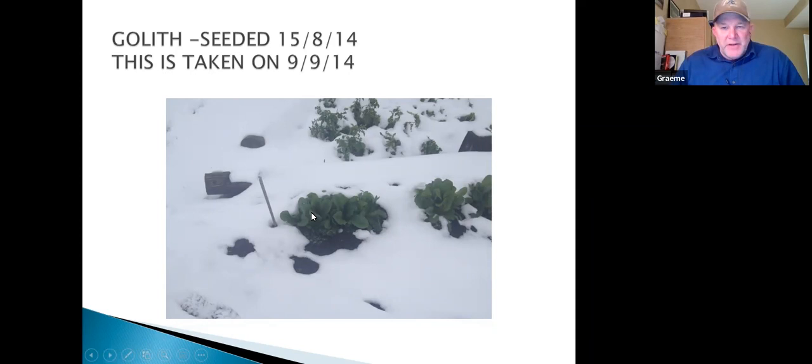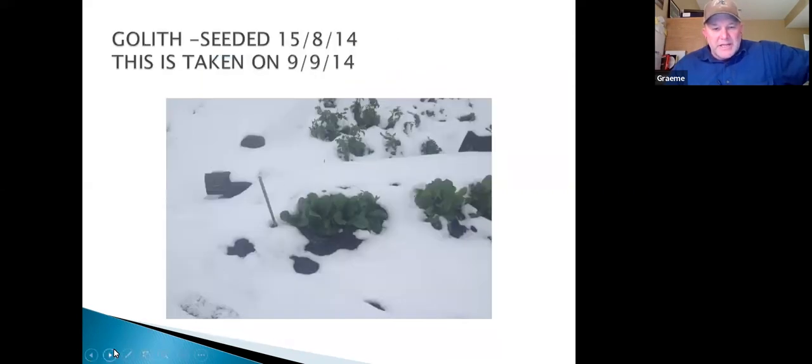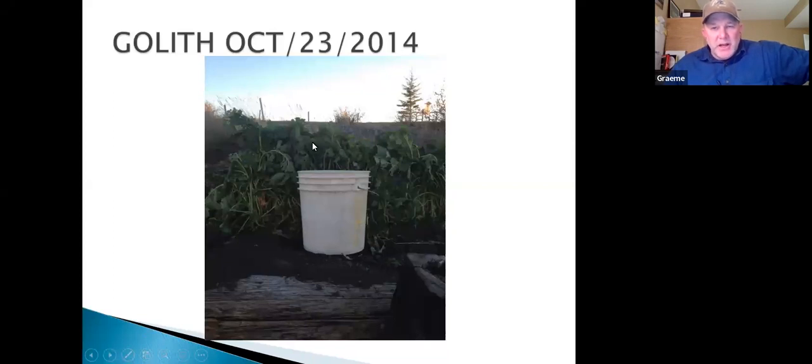Goliath forage rape seeded late in August — the photo was taken a little under a month later, still growing. After some frost and snow, by October 23rd it's not its full height but shows what damage it can withstand and keep growing. In Australia and New Zealand, brassicas are a winter growing crop — seeded in May and grazed through winter. This is the hybrid vigor of these crossbred plants: the kale-turnip cross producers of goliath and winfred forage rapes. They've got hybrid vigor like an F1 cow.